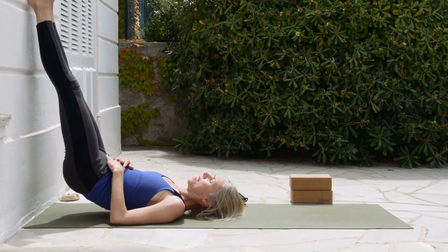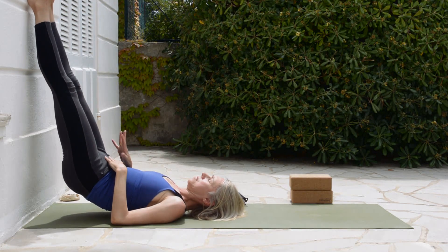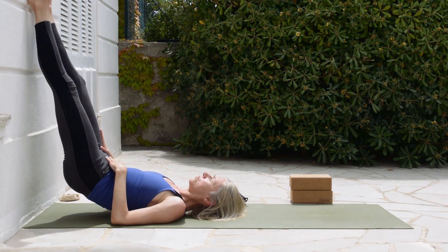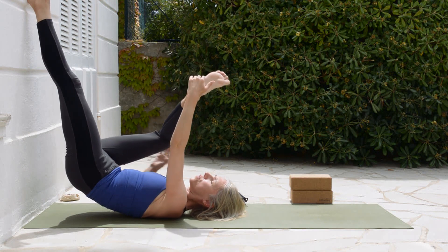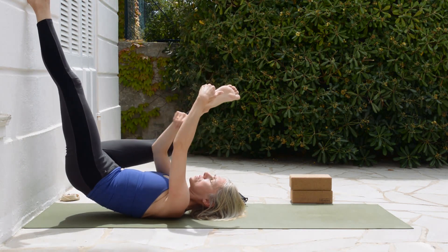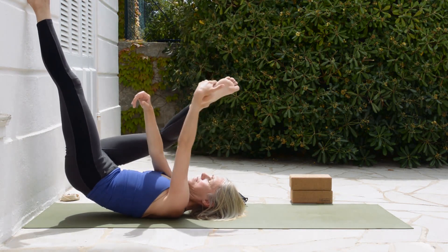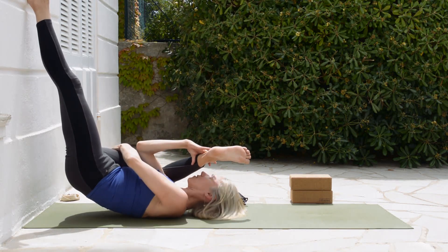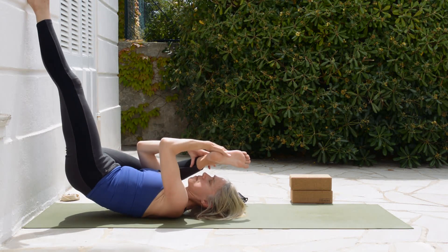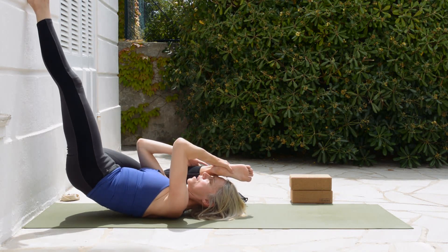Now we're going to do this again but a little differently. Externally rotate from the right hip joint. This time, take your foot but the right arm is going to come in front of that leg. Bring the knee almost to touch the floor, foot towards the forehead.